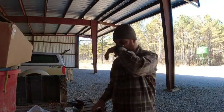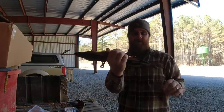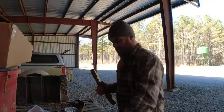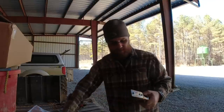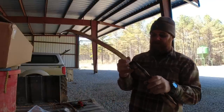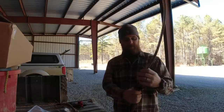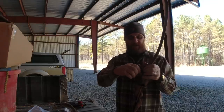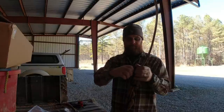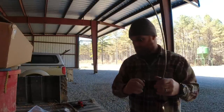I finally got her unpackaged — he had her wrapped up. For those of y'all that don't know, take-down recurve — got your riser here, and then the limbs come off, which is pretty cool for packaging or if I want to get heavier limbs. All you do is put the limb on there, Allen bolt here — he even sent an Allen wrench. I love these things.